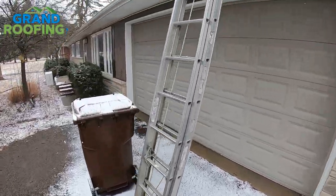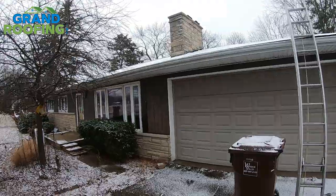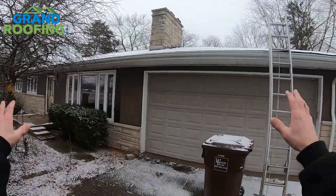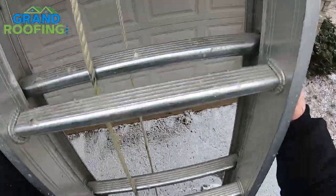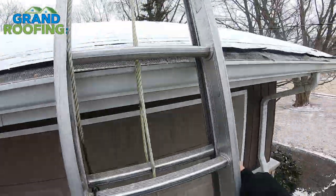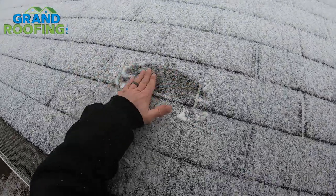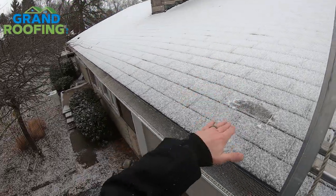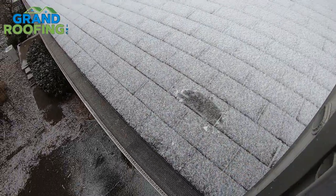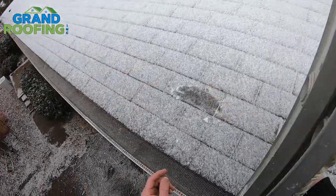For all you guys that comment about the worst things on the channel — your gripe is that I lean a ladder on the gutter. If you don't like it, don't watch the video. The reason I'm not getting up here is it's covered in sleet, snow, and ice. Even on a fairly low slope of a four-pitch, you're going to slide off.